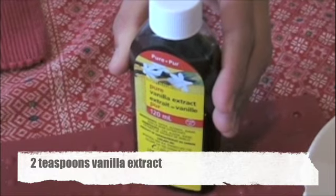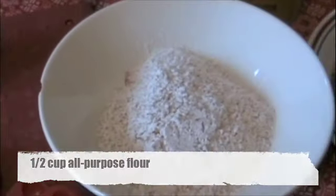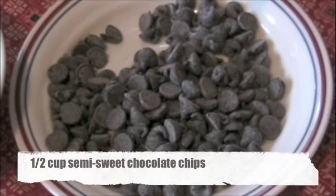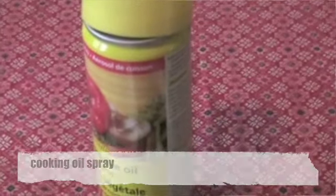2 teaspoons vanilla extract, 1 half teaspoon of salt, 1 half cup all-purpose flour, 1 half cup semi-sweet chocolate chips, and cooking oil spray.